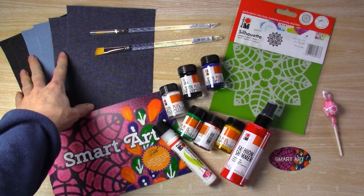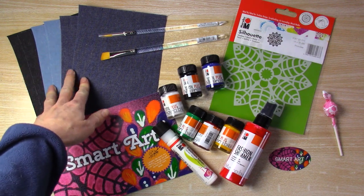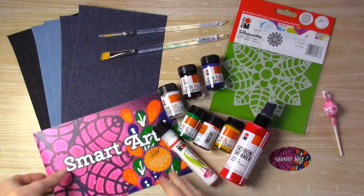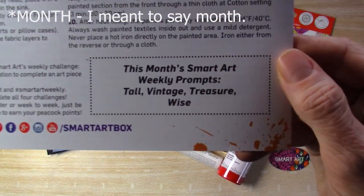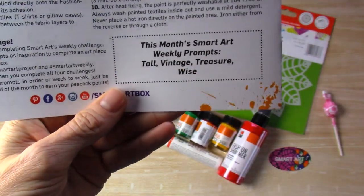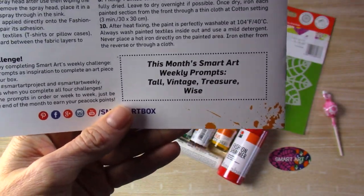We've got denim fabric, a couple of brushes, a stencil — the whole works. This week's prompts are tall, vintage, treasure, and wise. So we'll see how we can incorporate those.